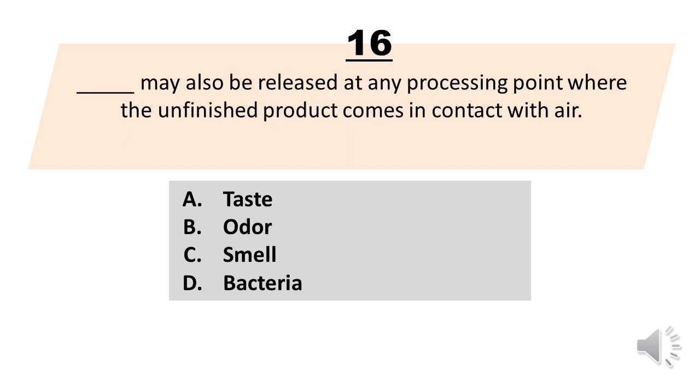Number 16. Blank may also be released at any processing point where the unfinished product comes in contact with air. A. Taste. B. Odor. C. Smell. D. Bacteria. The correct answer is letter B. Odor.